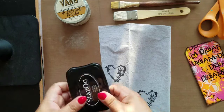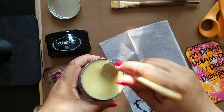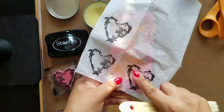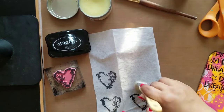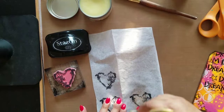Here I have stamped a heart-shaped stamp using Stazon ink onto tissue paper. What I'm going to do is take this Daddy Van's furniture polish and just load up my brush. You can see right now, if I was to place this on top of this tag, you don't see anything except for the white of the tissue paper. But through the magic of Daddy Vans, if I just brush this on, you can see that it begins to render that tissue paper transparent.